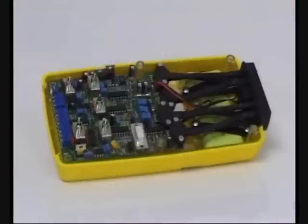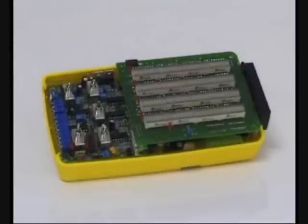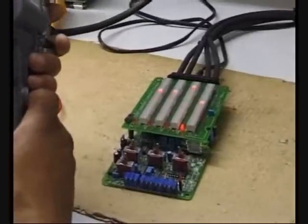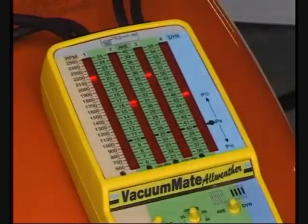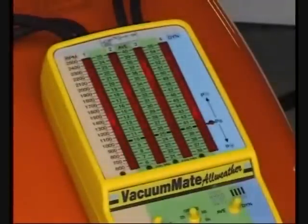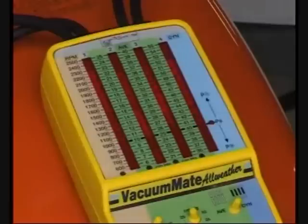Vacuumate AllWeather uses electronic pressure transducers that are insensitive to mechanical shock and are self-calibrating with regards to atmospheric pressure. These characteristics and features, such as tachometer for engine speed adjustment and diagnostic mode for those difficult to find synchronization problems, make it the tool of choice for many power sport and marine outboard motor professionals.